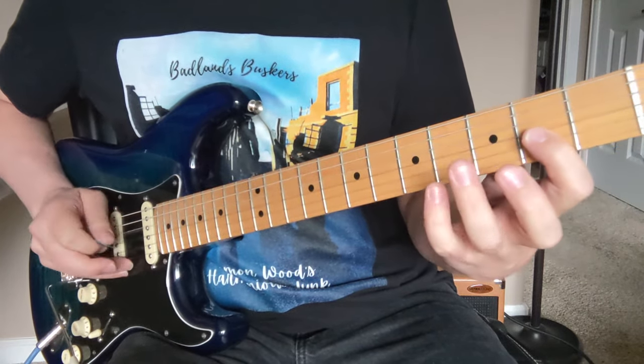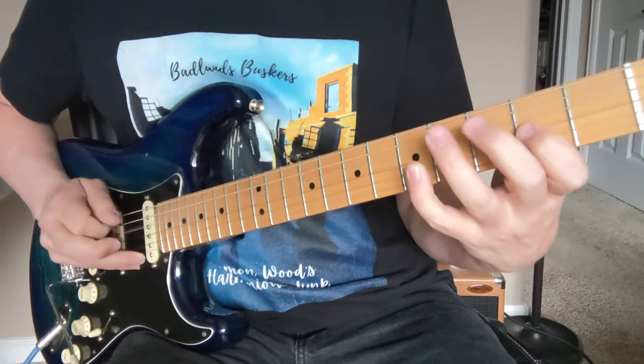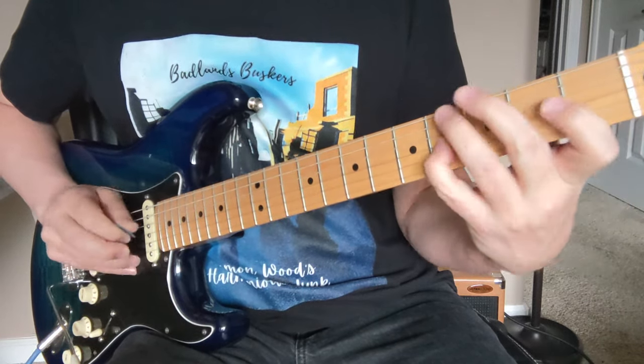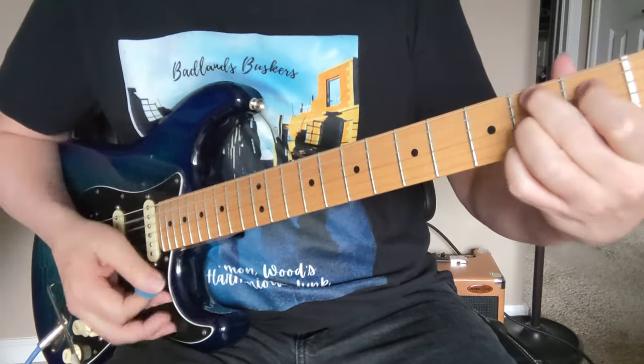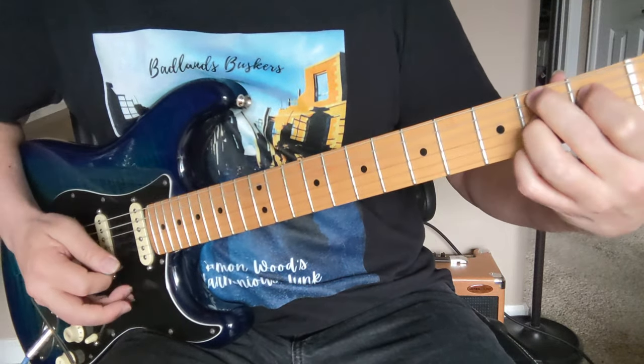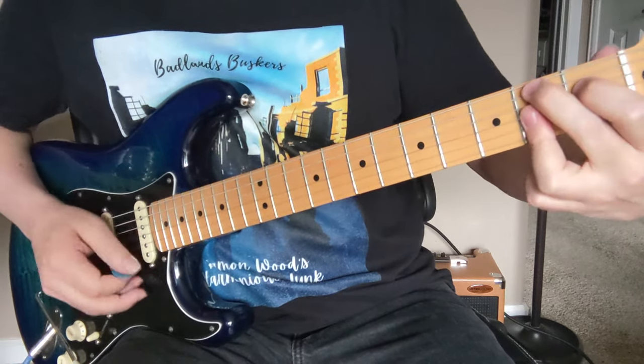That's a D major triad: 0 to 4 on the D string, to 2 on the G string. I'll do a little hammer-on in there — it kind of makes it quick. And then B7: that's 2, 1, 2, open, 2. Later we're going to get into a B7-9 where we bar those twos on the bottom.